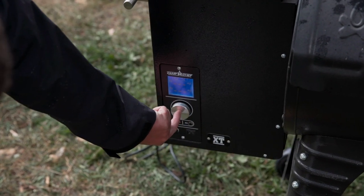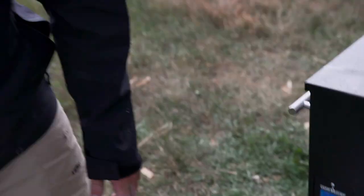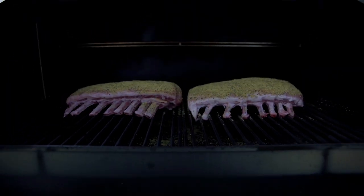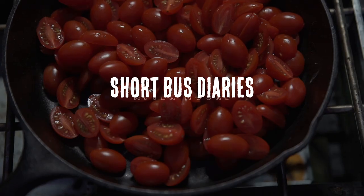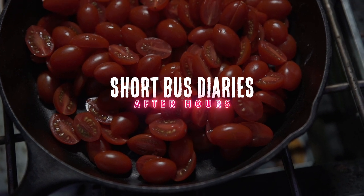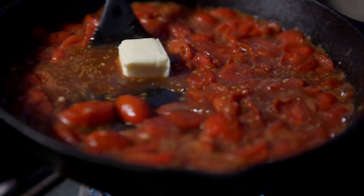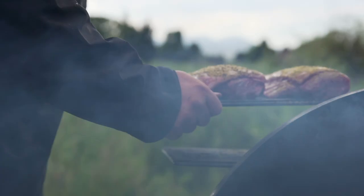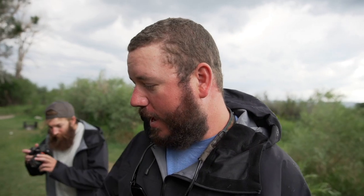We're gonna set the smoker for about 175 and dial the smoke up. We're making lamb chops this evening with a pan tomato sauce over some spaghetti — a little bougie for a short bus, but this is kind of how we roll. We're gonna let these guys sit for two to three hours while we run to a bar and make sure we're well hydrated.